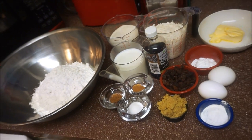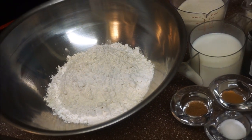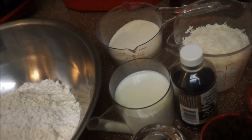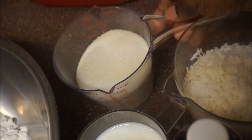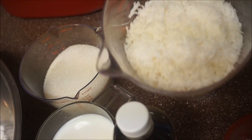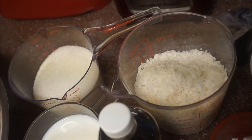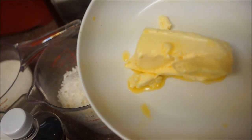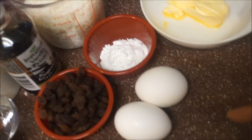Now let me walk you through your ingredients and the things that you will need to make this Jamaican toto. You're going to need three cups of all-purpose flour, a cup and a half of milk, a cup and a half of granulated sugar, two and a half cups of dried coconut — if you have fresh coconut you could use that. I also have four teaspoons of soft butter or margarine, and two eggs.